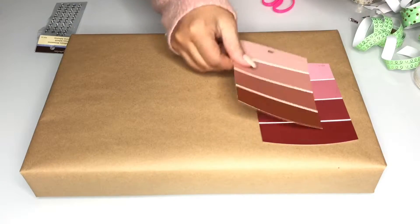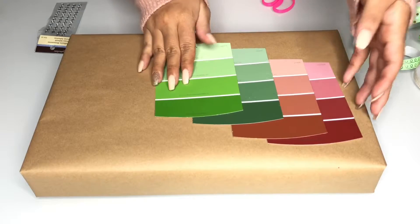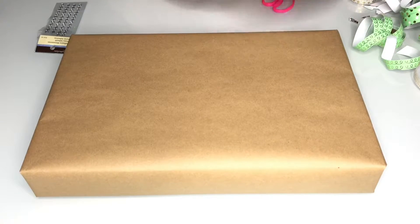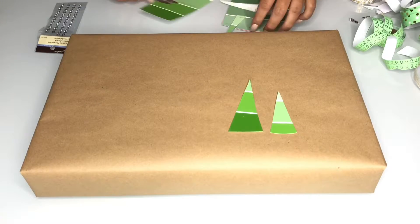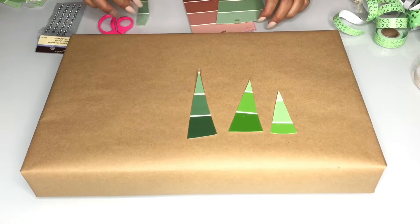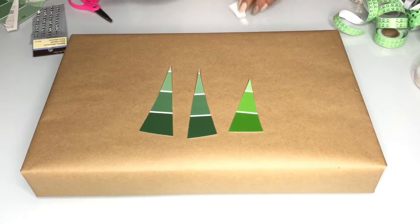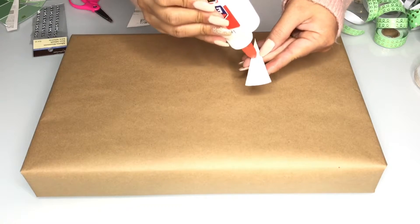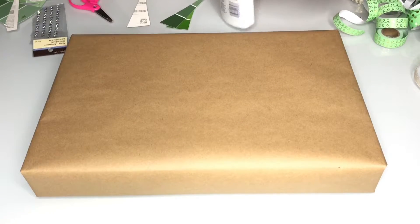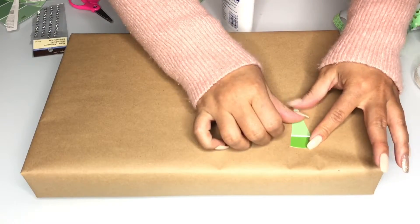For this next design, really simple — I chose to pick up these cool green and red tone paint samples from Home Depot. You're gonna start by just cutting them into triangles to make them look like a Christmas tree, and you can arrange it however you wish. Once you have an idea of where you want to lay everything out, go ahead and stick them down into place using a glue stick or just some regular white glue.